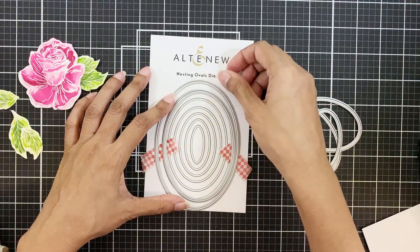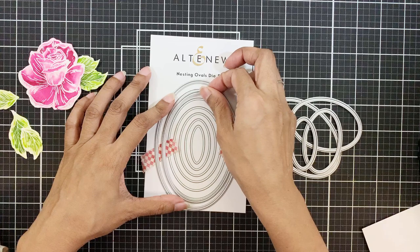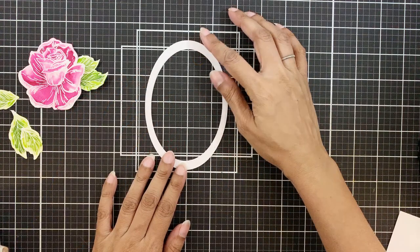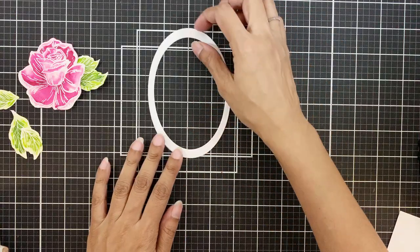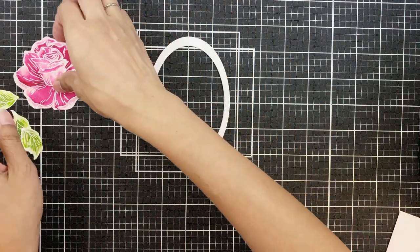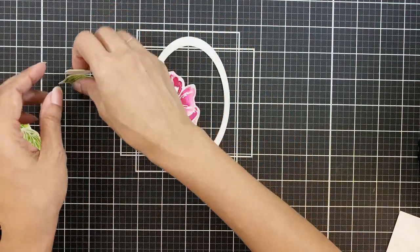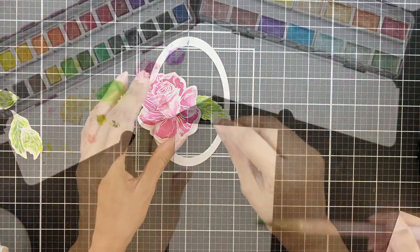I'll secure two of the oval nesting dies to make a frame out of it. This is how the oval frame looks — I have stacked two of these together to make it sturdy. And I'm using the guide on the mat to figure out the placement of the florals.